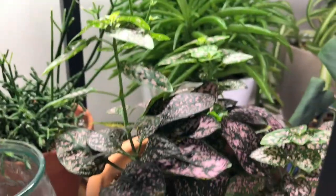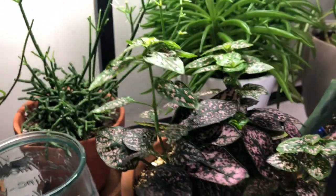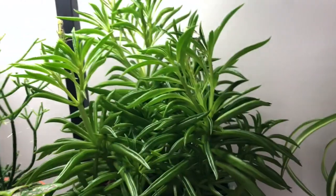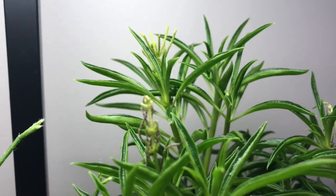I have a polka dot — the pink polka dot plant. These guys are growing too, doing so well. And my happy bean peperomia. They're so cute, they're also blooming, or maybe just finished blooming.